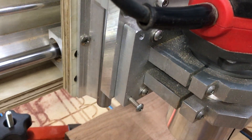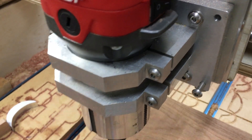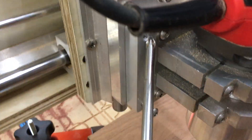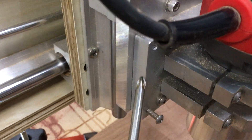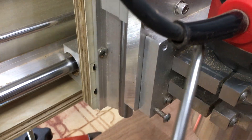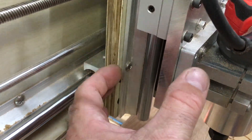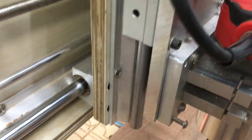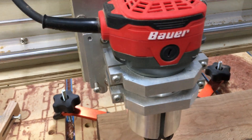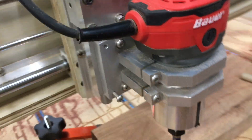It wasn't quite square with the spoil board at the bottom. I added these holes at the top in case I ever need to go the other direction — if I need to bring the top out, I'll just move the screws to the top and that allows me to go in the other direction. So now I have the ability to fairly easily adjust the tram on the router whenever I need to.